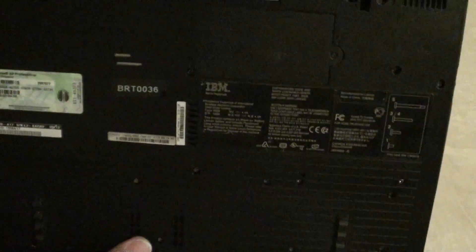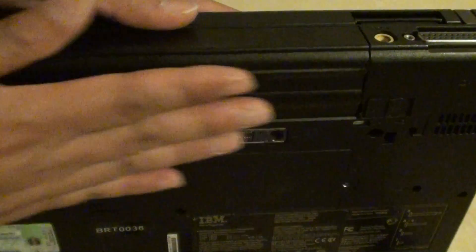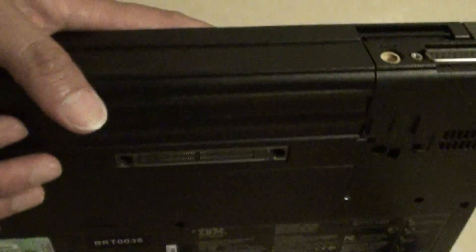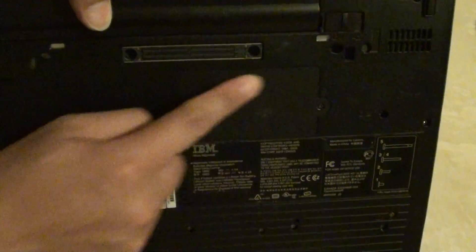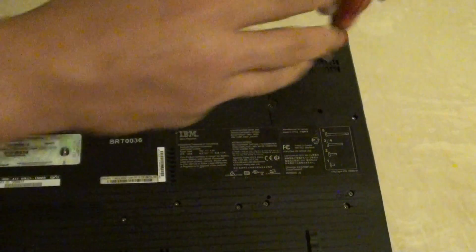Just turn the laptop over to the back. The RAM sits just above the battery compartment. Here is the back, here is the battery, and the RAM sits just right here. What we want to do is remove the screws first.